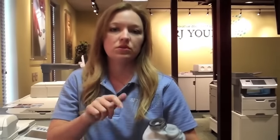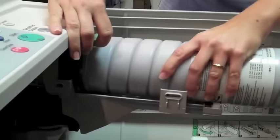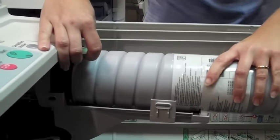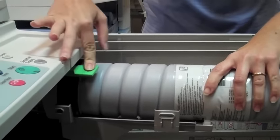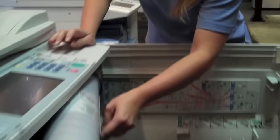You're still going to shake up the new one, twist the cap off, put it in place. You may have to adjust it just a bit to get it in the right position — make sure that this latch is down over the lip — then swing it closed.